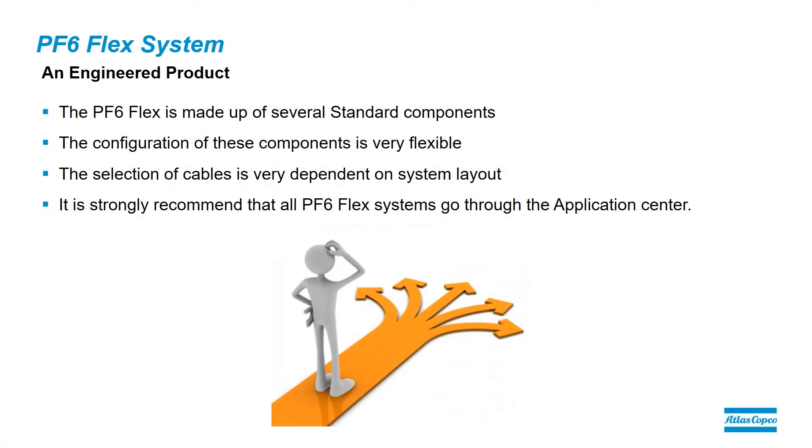The PF6 Flex is an engineered product made up of several standard components. The configuration of these components is very flexible, and the selection of cables is dependent on the system layout. It is strongly recommended that all PF6 Flex systems go through the application center.